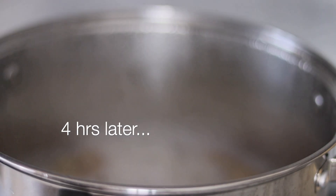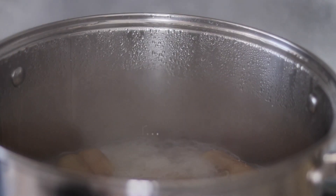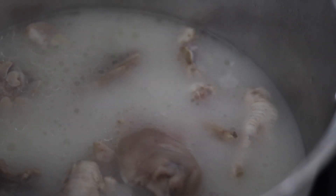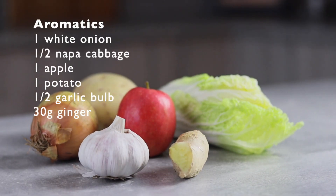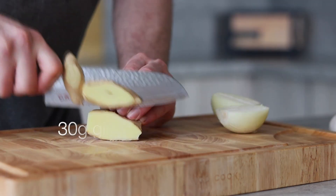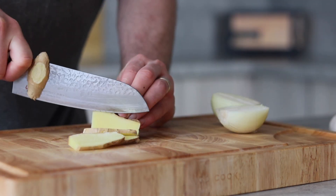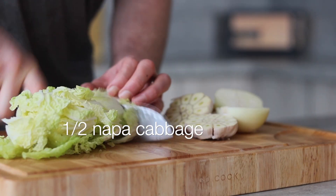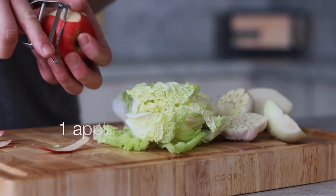After around 4 hours of boiling, things start to get interesting. The broth has reduced and become slightly milky — a ton of umami has been extracted from the bones and the fat has begun to emulsify. It's now time to add the aromatics. Peel and slice 1 onion in half, slice around 30 grams of ginger, slice 1 whole bulb of garlic in half, roughly chop half a nappa cabbage, and peel 1 red apple.